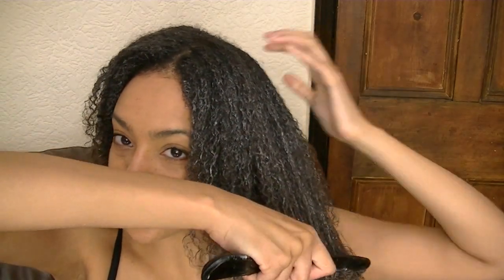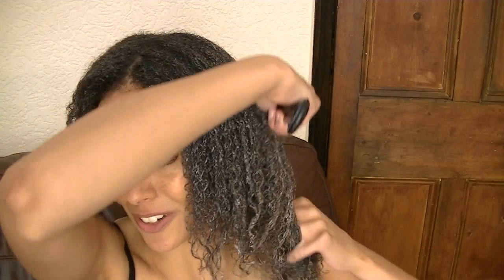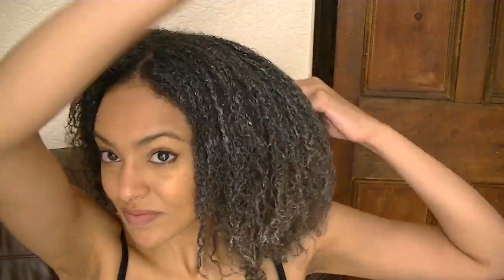I'm just making sure I've got all the tangles out, because the last thing you want is to go weeks and weeks without a proper detangling session and then have masses of tangles when you finally do. I hope you found this helpful — definitely give this method a try if you suffer with tangles and find detangling a nightmare. Thanks very much for watching, bye!